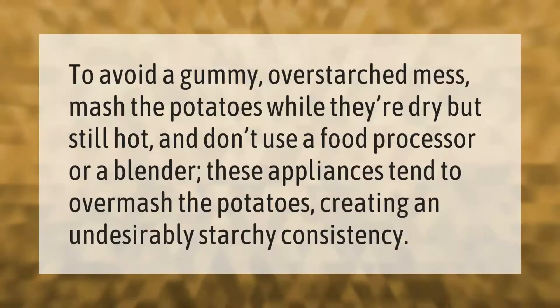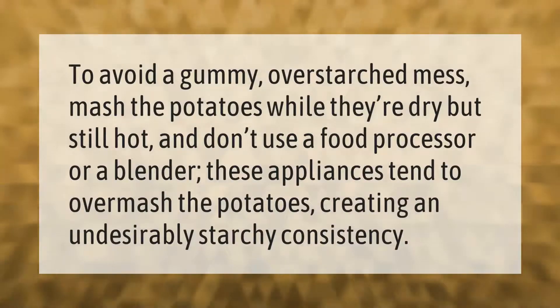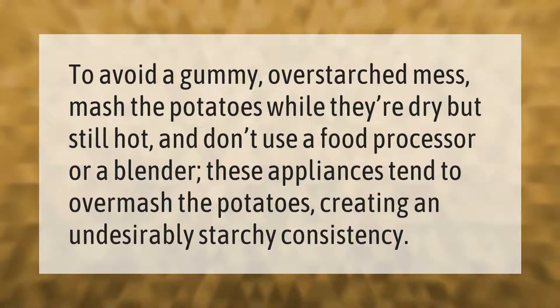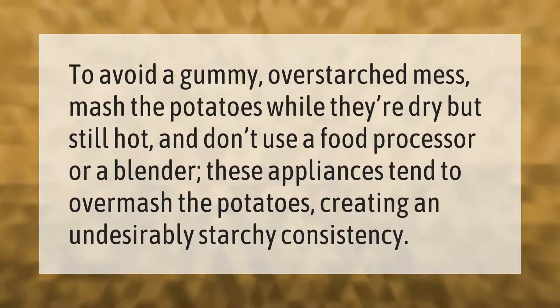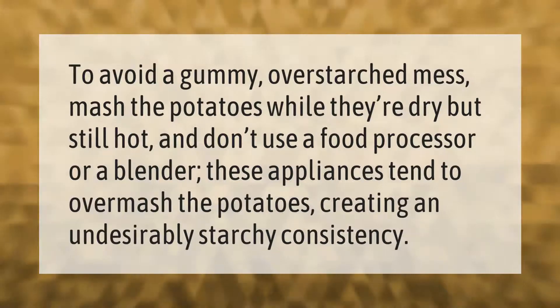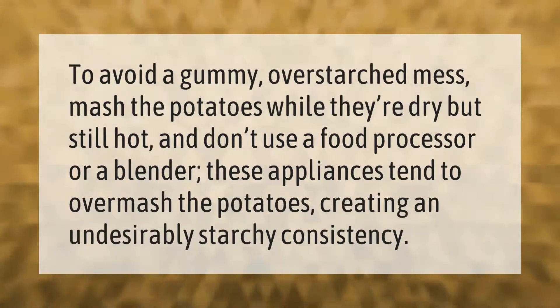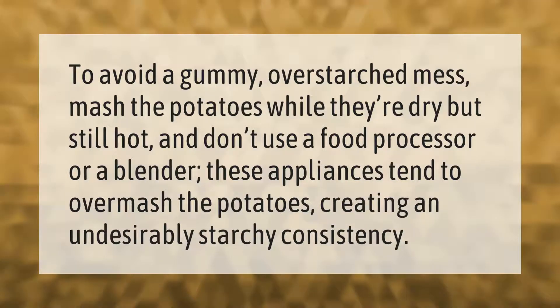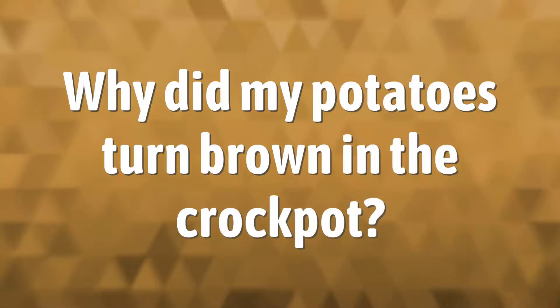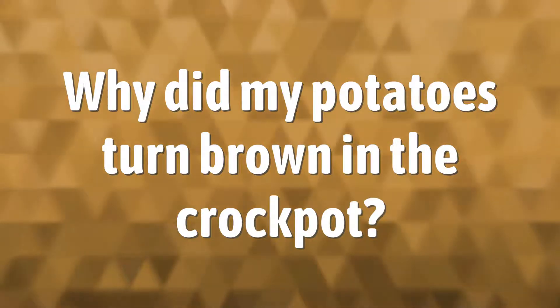To avoid a gummy, over-starched mess, mash the potatoes while they're dry but still hot. Don't use a food processor or a blender — these appliances tend to overmash the potatoes, creating an undesirably starchy consistency.